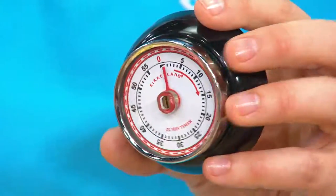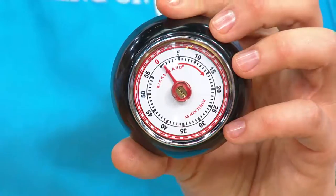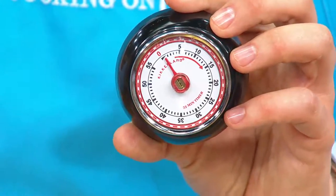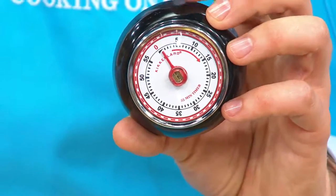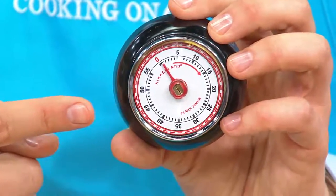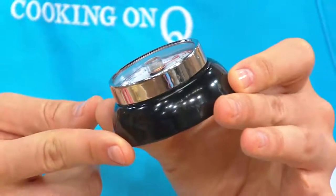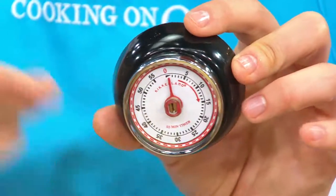When I go to do a recipe, I don't always know the best way to set the oven, because a lot of ovens have different temperature settings and aren't always perfectly calibrated. But the timing is very, very important, and this magnetic retro timer is a really great idea.